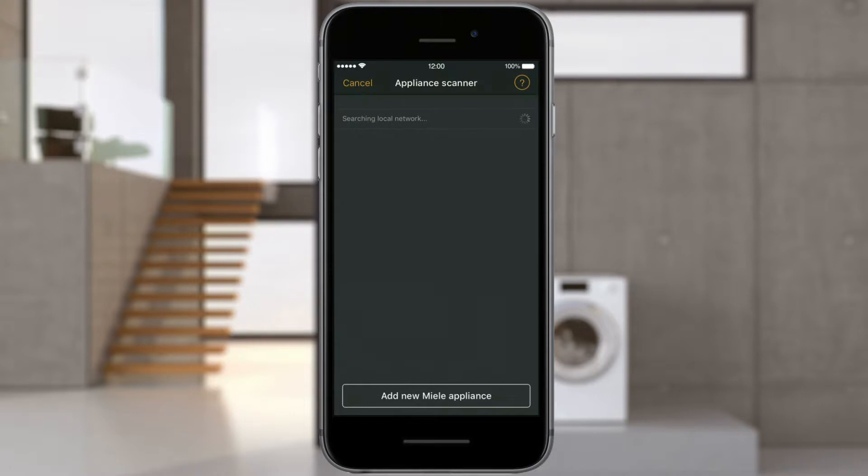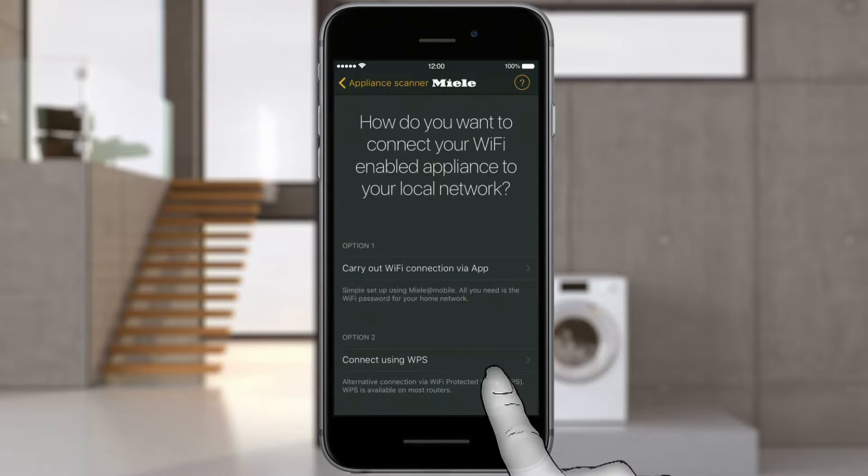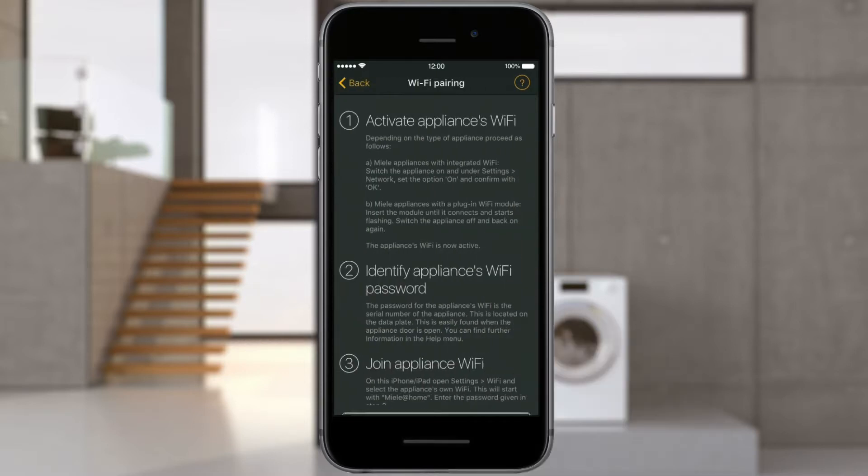In Appliance search, select Add new Miele Appliance and follow the instructions. To connect a Miele appliance, select Wi-Fi option 1, Carry out Wi-Fi connection via app.